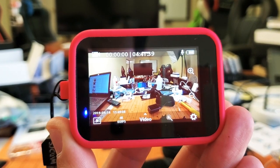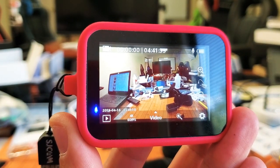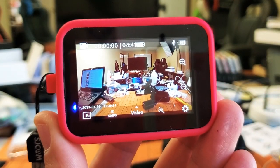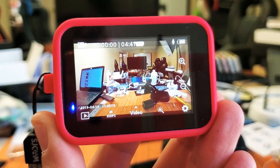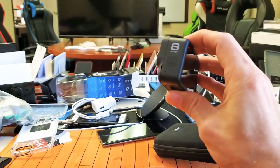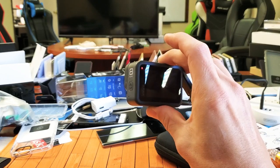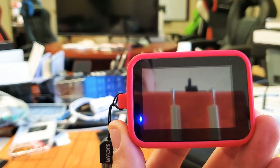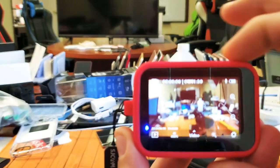Hey, what is going on guys? So I have here a SJCAM SJ9 Strike and the question is: can you video record and zoom while recording? Now the thing is my new GoPro Hero 8 here, you cannot zoom while video recording. But you can on the SJ9 Strike here, and I'm going to show you.